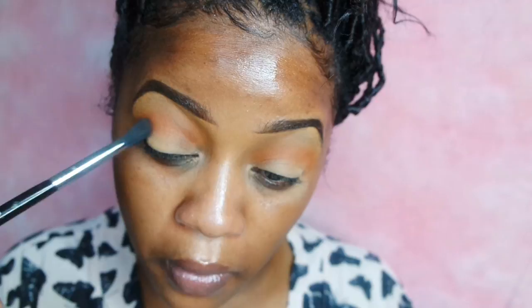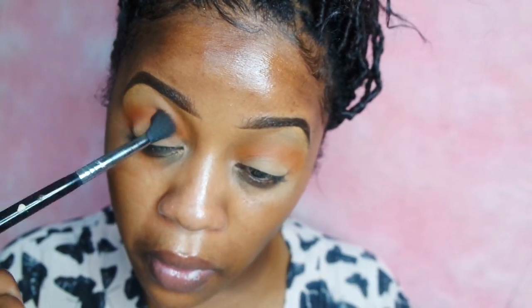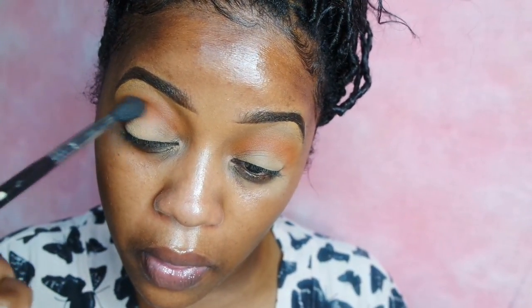Next I'm going to go in with my Too Faced Sweet Peach Palette and I'm going to take these two brown colors at the bottom. They're like warm earth tone kind of browns and I'm just going to apply that into my crease just to warm up my crease even more against that orange color we originally applied.